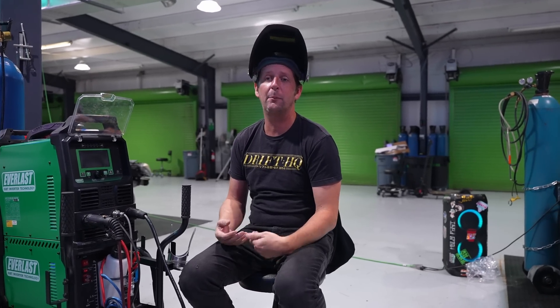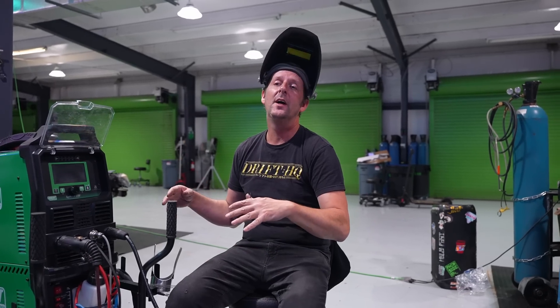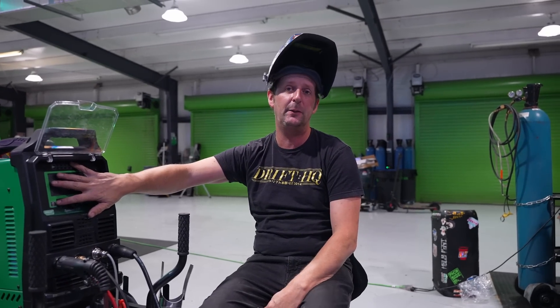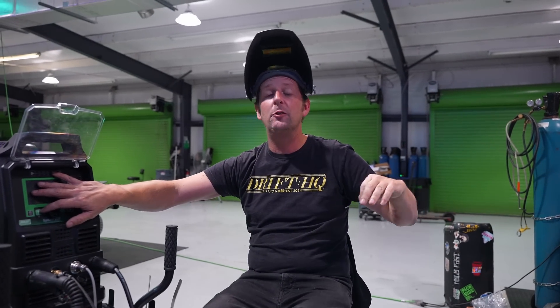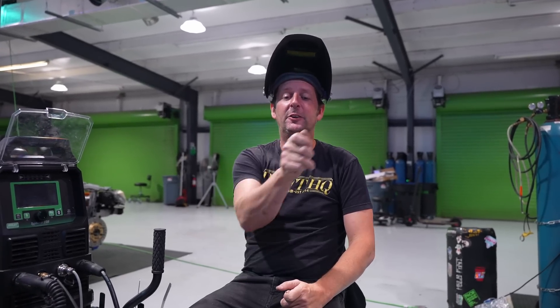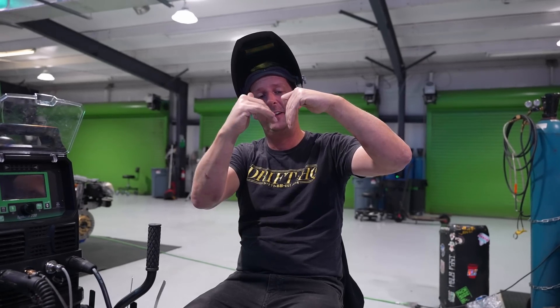We've been reading a lot of comments — a lot of you want to learn how to TIG weld, or you just started and want to get a little better. So we're going to start a video series on how to TIG weld, breaking it down from the very basics: how to set up your machine, how to sharpen your tungsten, and metal preparation. We're going to start easy with a 90-degree joint — you're locked in, you can't go anywhere. It's the easiest way to learn how to lay down some dimes and get proper penetration.